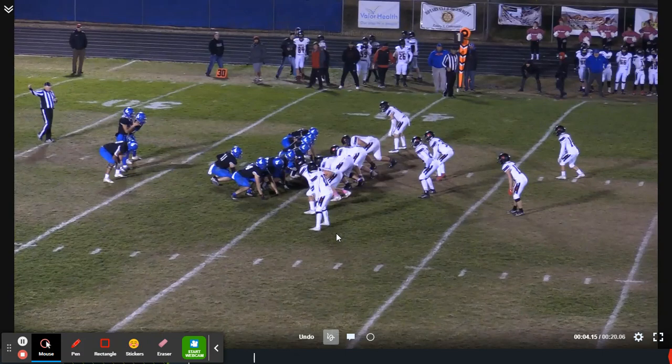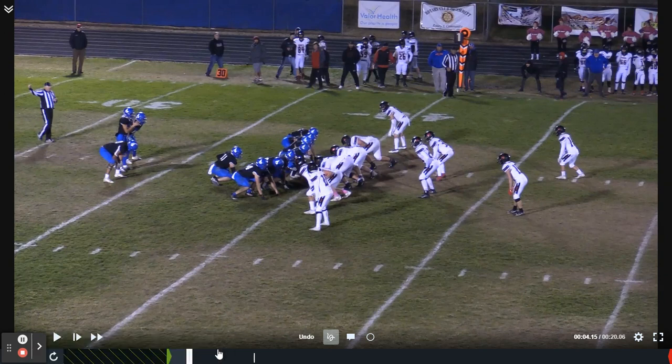Hey there coaches, my name is Rich Hargett and I'm the head football coach at Emmett High School out here in Emmett, Idaho, and I'm also a lead consultant for coaches all over the country with the Surface to Air System.